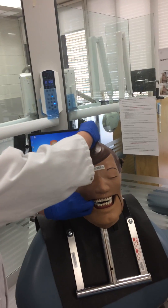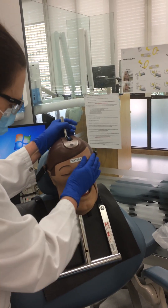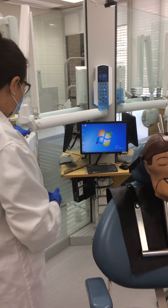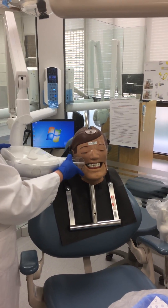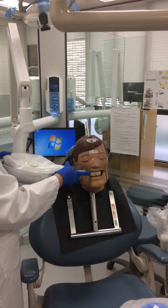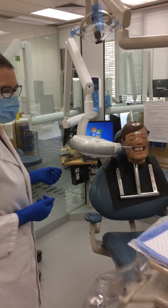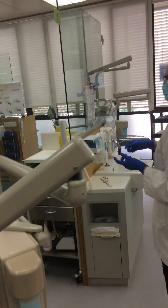You then close the mouth and make sure the patient is biting nice and firmly. You then bring your PID, align the phosphor plate in what you consider to be the correct position, and then you move away and move over to your exposure button.